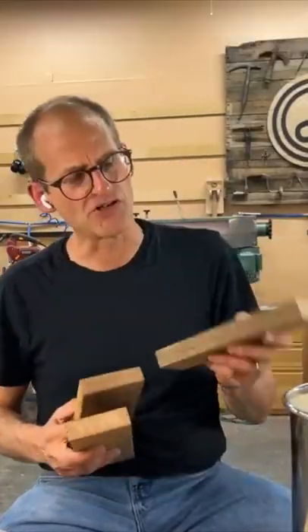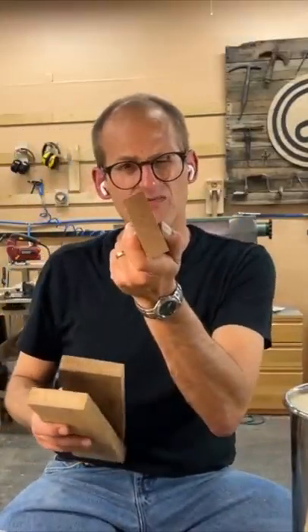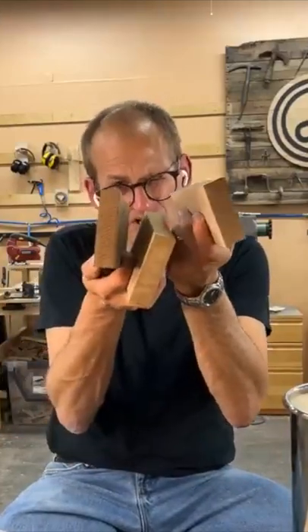You get three boards like this and join them with dowels. Before you do that, you're going to want to make sure that that edge right there is really smooth, and that the mating edge is really smooth too.